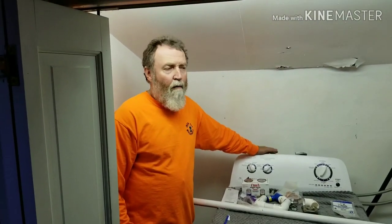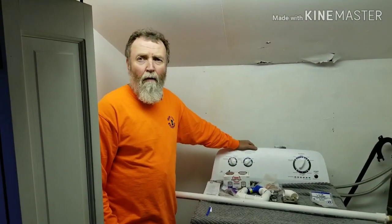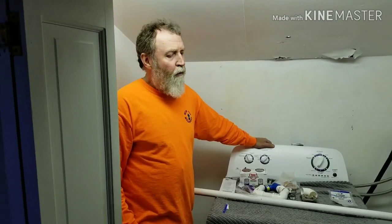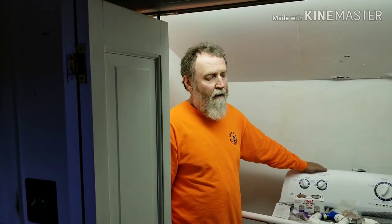Today we have a problem. We have a brand new washing machine and the outflow discharge is too much for the existing plumbing. So we are going to upgrade it and make it safer by adding a trap, because the existing did not have a trap involved.